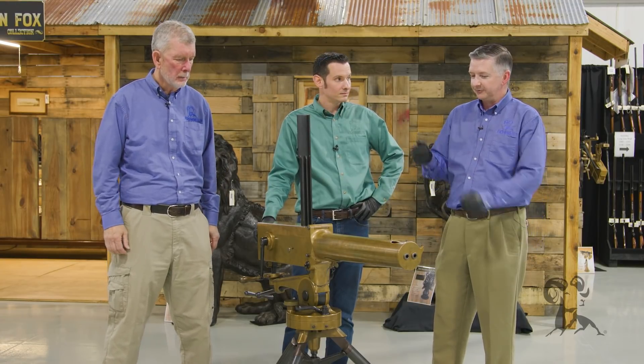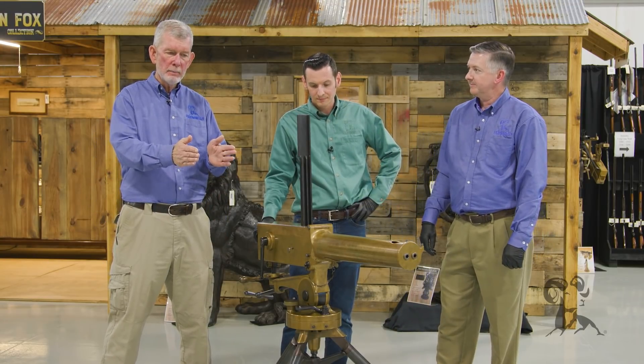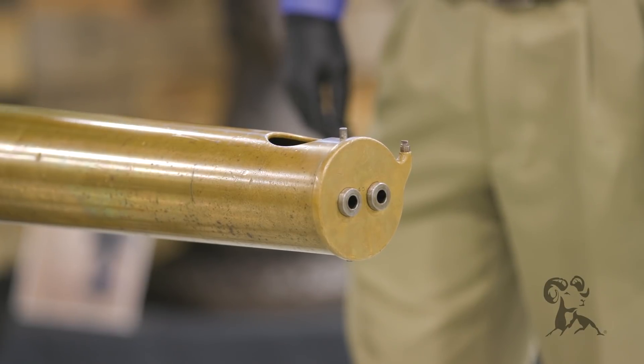Unlike rotating barrels like the Gatling gun, the barrels are laid side by side, as we can see right here. You have two bolts side by side, and they go bang, bang, bang, bang, bang — just like that. As fast as you can pull the crank.